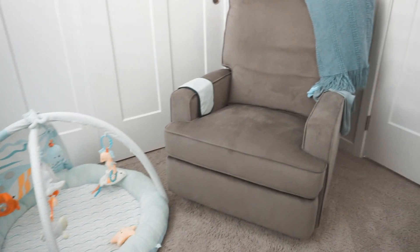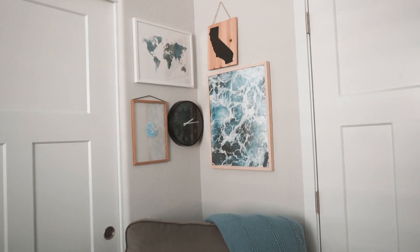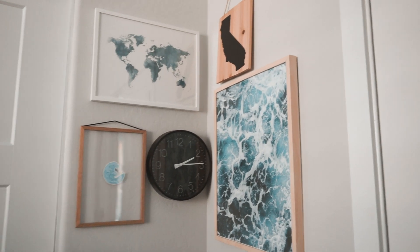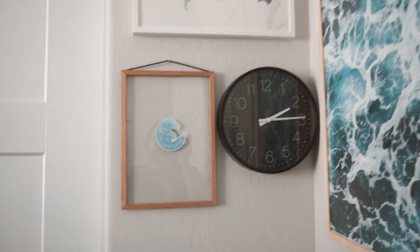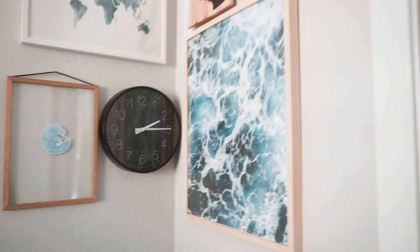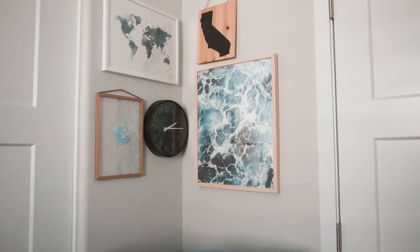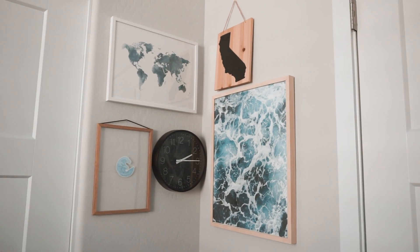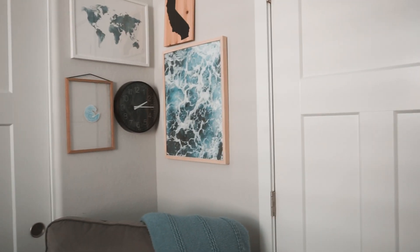In this corner I have our rocking chair from Target. Over here I have a little mini gallery wall — it's still missing some stuff but it looks pretty fine. I have a watercolor-blue world map, a frame with a Privy To sticker because I have no idea what to put in it, a clock, a seafoam art print from Decenio, and a California wooden print because I love California — that's where I was born and raised. My husband hates it because it's so congested, but I'm a nature girl and I love the beach, which is obviously why I made this an ocean-themed nursery.